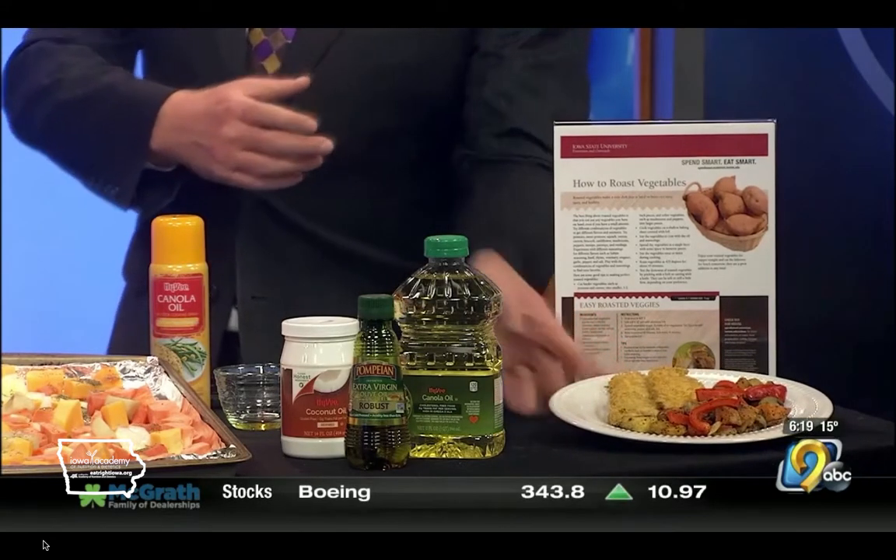As you get to the last few bites, you won't be looking back at the sink dreading the mountain of dishes. So great tips all the way around — good seeing you, and we'll see you next week.